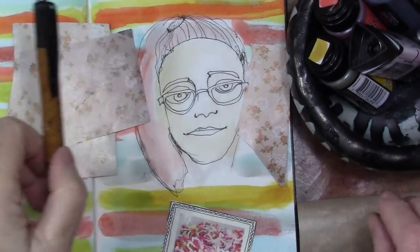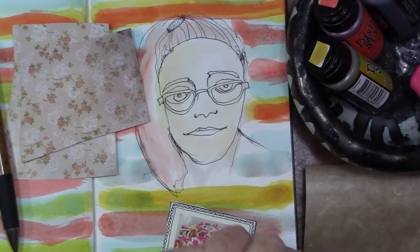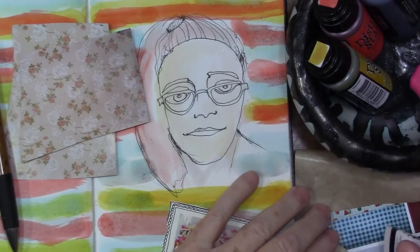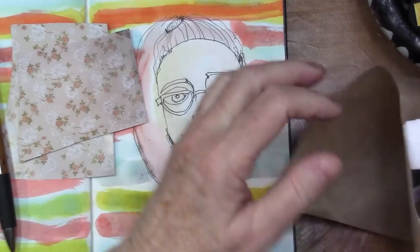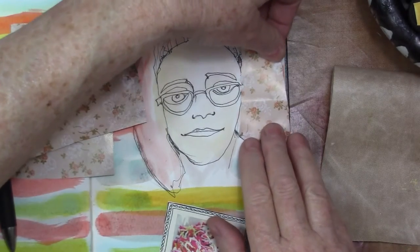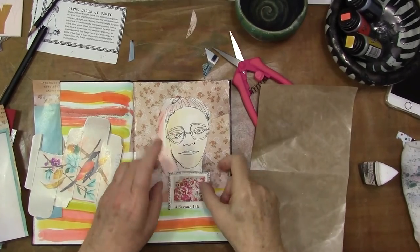I'm putting this little sign or piece of collage paper that says 'Second Life.' I really do feel that way lately — being pain-free for the first time in a year. I might have been overdoing things a little bit, but that's okay.